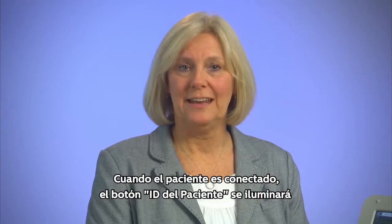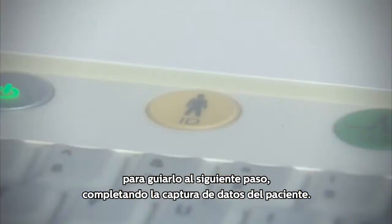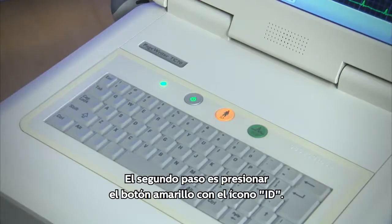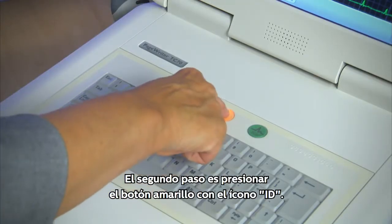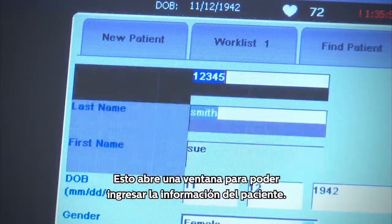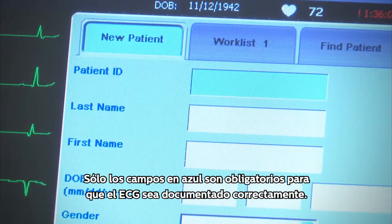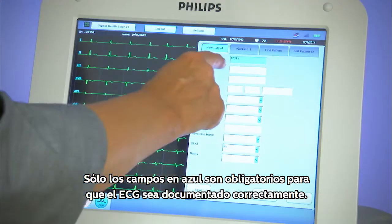When the patient is connected, the patient ID button will light up to guide you to the next step, completing patient data entry. Step 2 is to touch the yellow ID icon. This opens a window to enter the patient information.